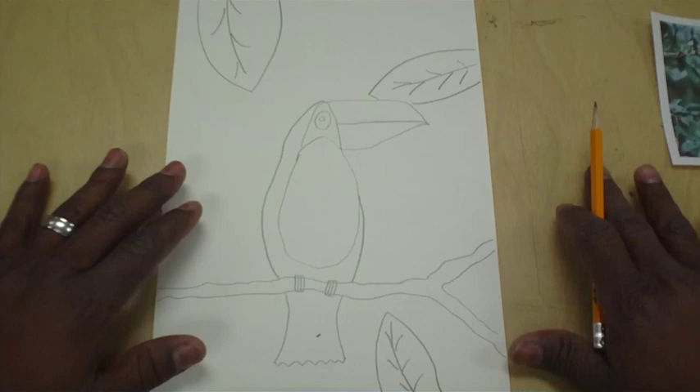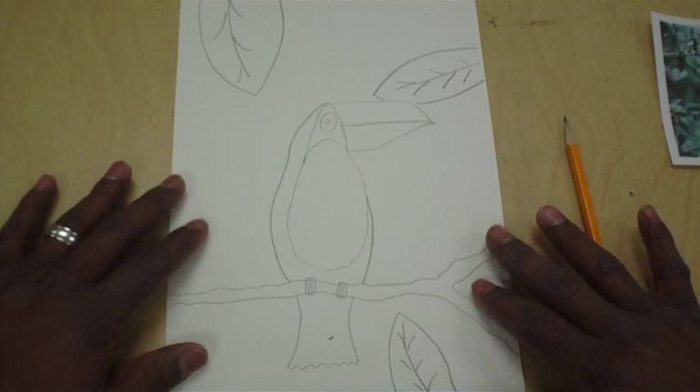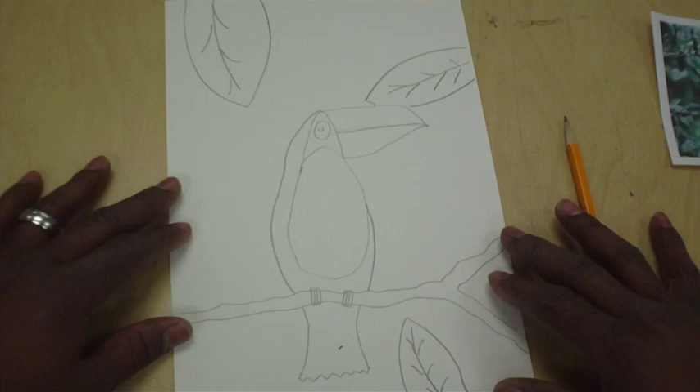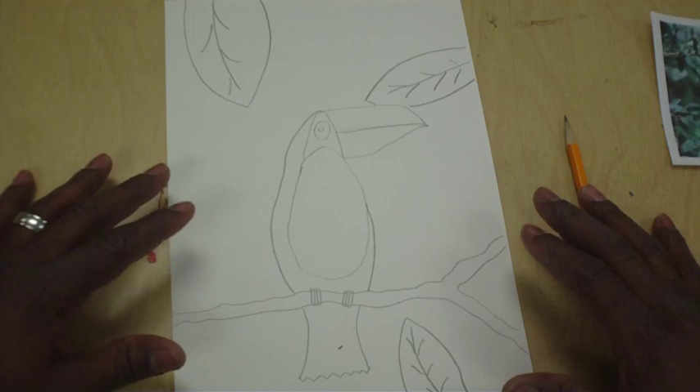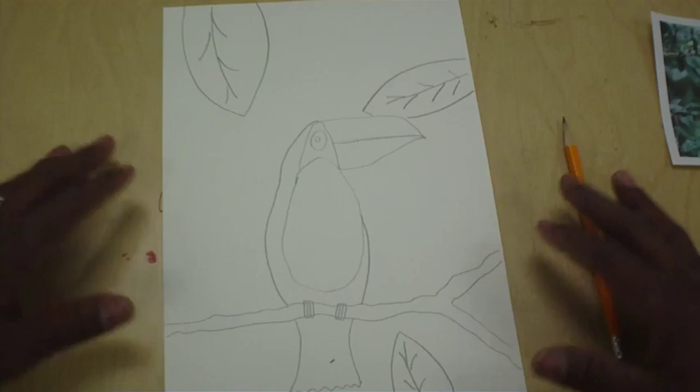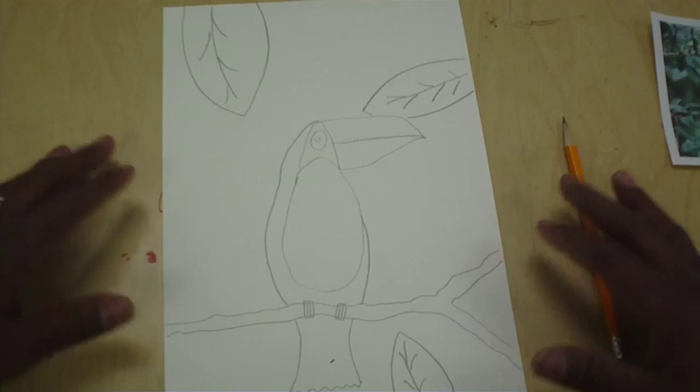And that's where we're going to stop today. We're going to use our oil pastels to color it in, but today we want to focus on just drawing our toucan bird. You know what this kind of reminds me of? It's a movie — Rio! I kind of got carried away there. Anyway, that's what we're going to do today, and I would like for you to go and have fun.